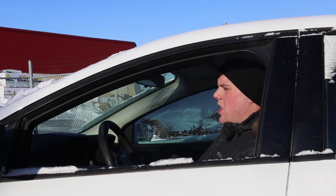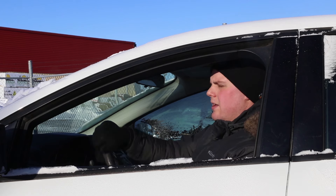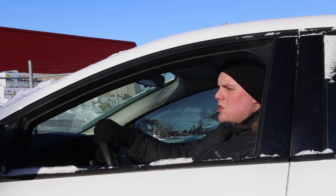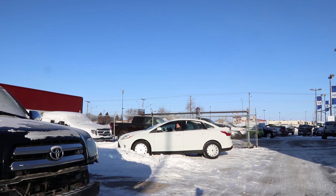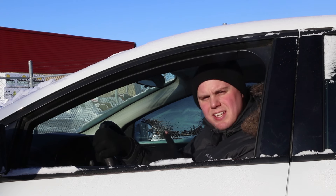I seem to have swerved my car into the only snowdrift in the entire lot. Luckily I know how to get my car unstuck just in case things like this happen. So while I'm out here enjoying this beautiful minus 40 Winnipeg weather, I'm going to give you some tips on how to get your car unstuck.